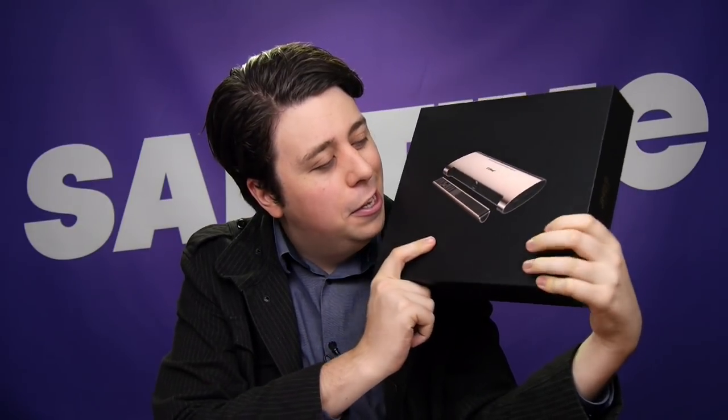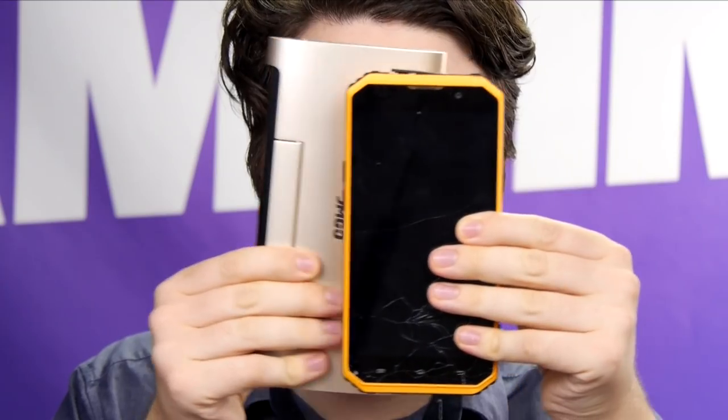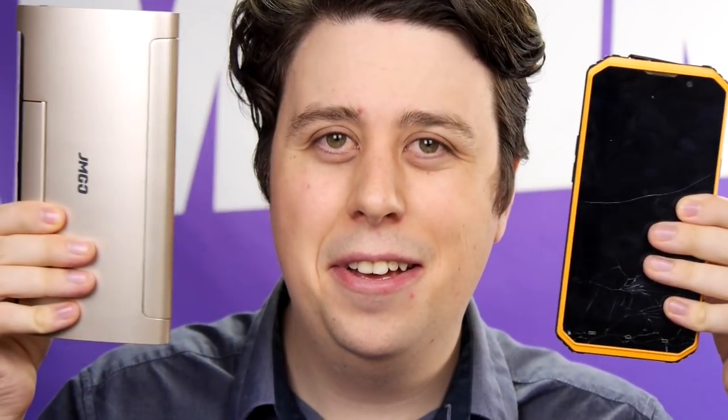Hello and welcome to another honest unboxing video. Something very special today — we're having a look at the JM Go M6 pocket projector, this little entertainment system. I like to think of it like a smart TV that you can fit in your pocket, because it's basically the size of most smartphones nowadays, as big as your head, which is perfect for my entertainment needs.